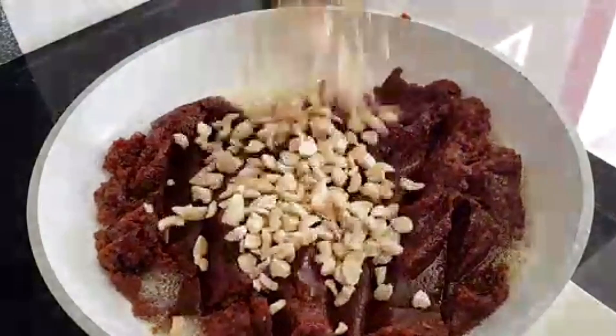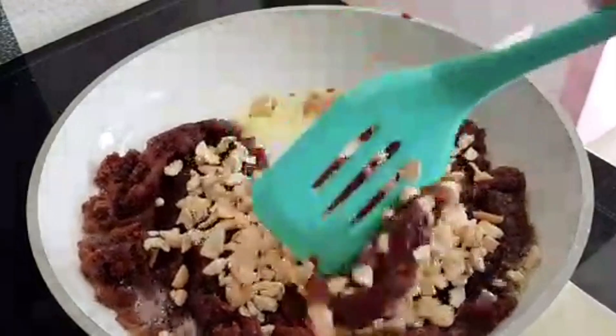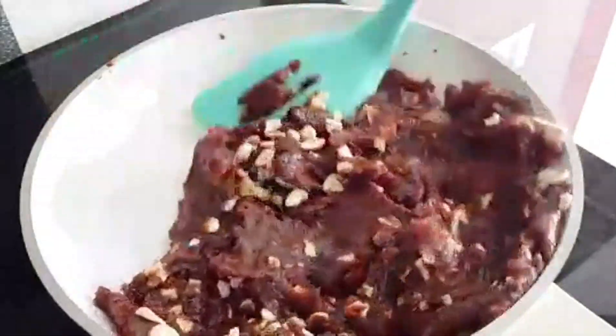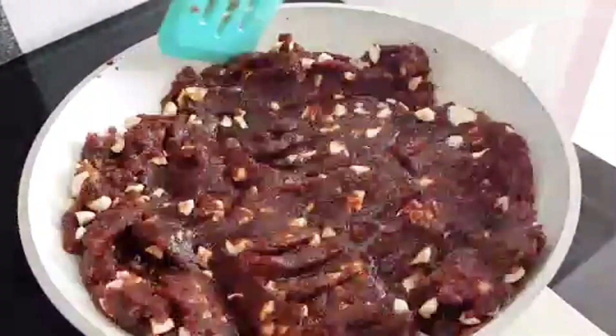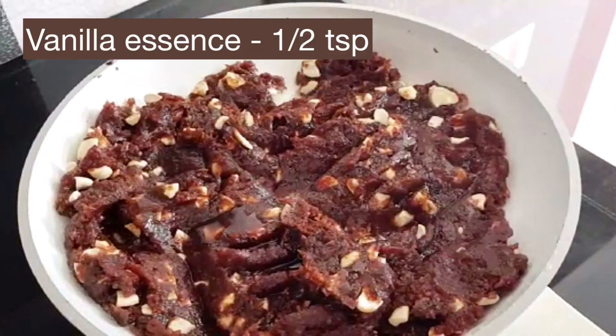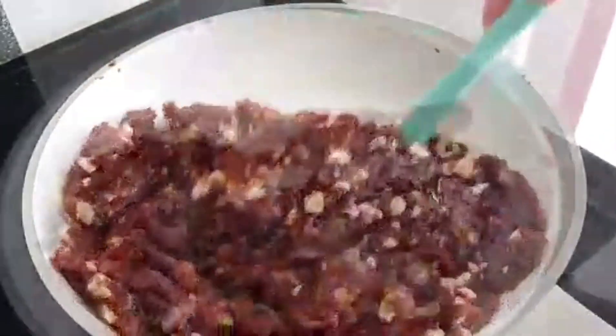Now we can add 3/4 cups of cashew and fold evenly. When it's set we can add half teaspoon of vanilla essence and half the flame.